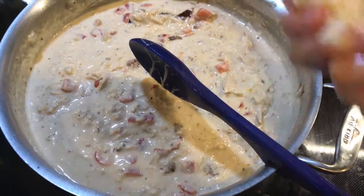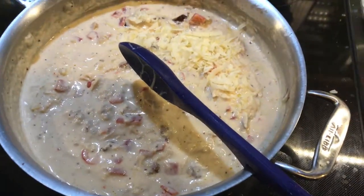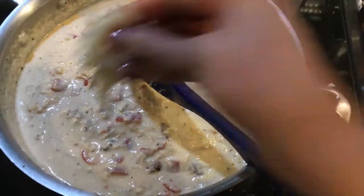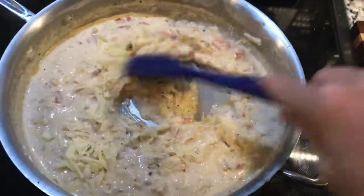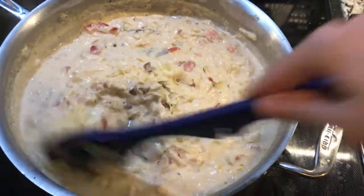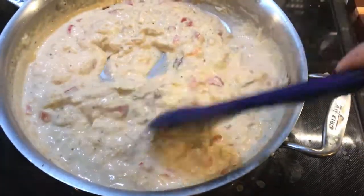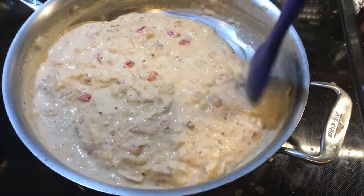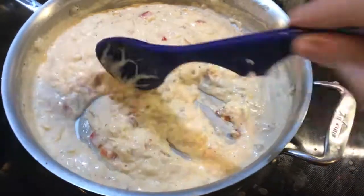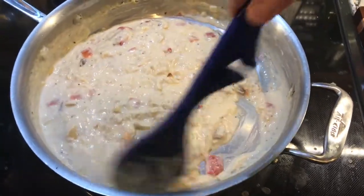Once it's stopped bubbling, add about half a cup of shredded parmesan cheese — that you shredded yourself. The reason you want to add it when it's not simmering is because it helps the sauce not get clumpy. And that's also the same reason why you want to shred it yourself — just buy a little wedge and shred it like that. Your sauce won't be clumpy. It took me years to figure out why my sauces were clumpy because I was using pre-shredded cheese thinking I'd be smart. That's why my sauces looked like crap.